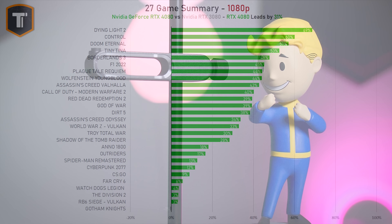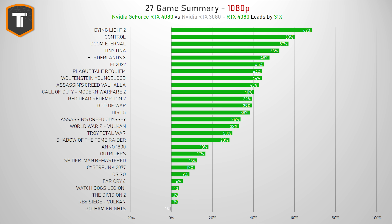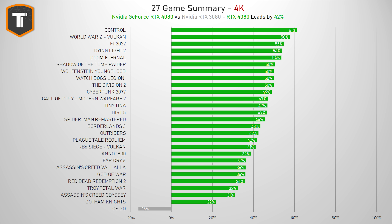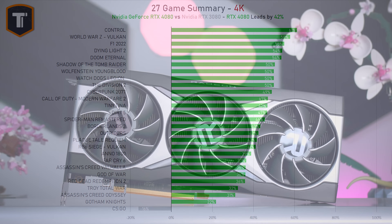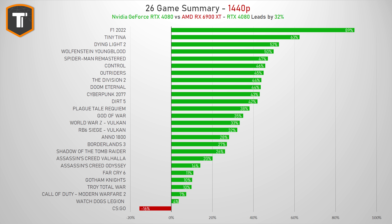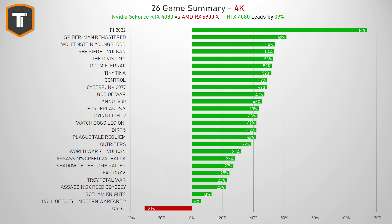Now, compared to the RTX 3080, the 4080 chip is a significant upgrade, beating it by 31% on 1080p and about 42% on 1440p as well as 4K resolution. And when we compare it to the RX 6900 XT from AMD, the 4080 is about 32% ahead on 1440p and 39% faster on 4K resolution.